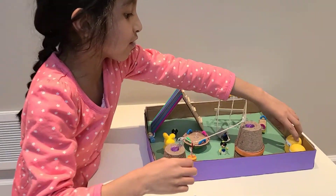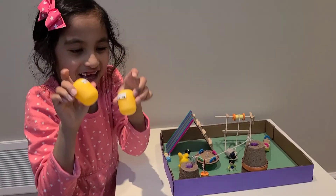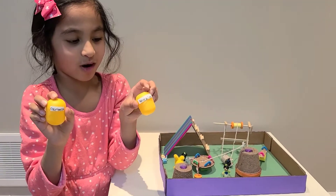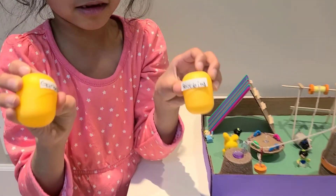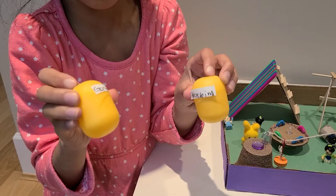Now we have the recycling bin and garbage bin. I used some paper and the Kinder Egg Surprise toy covering for the toy.